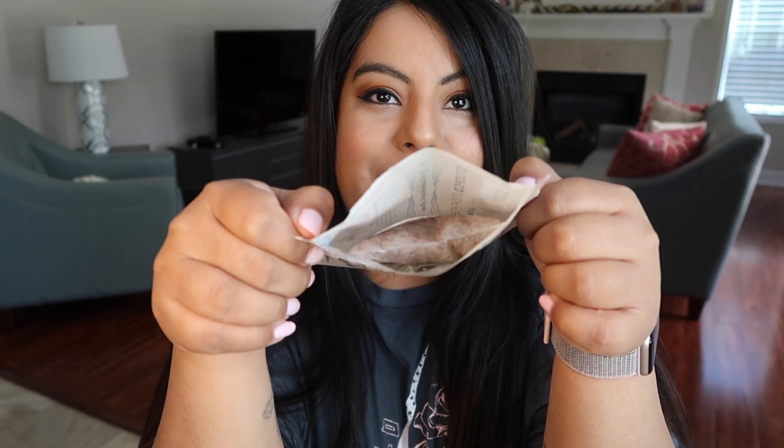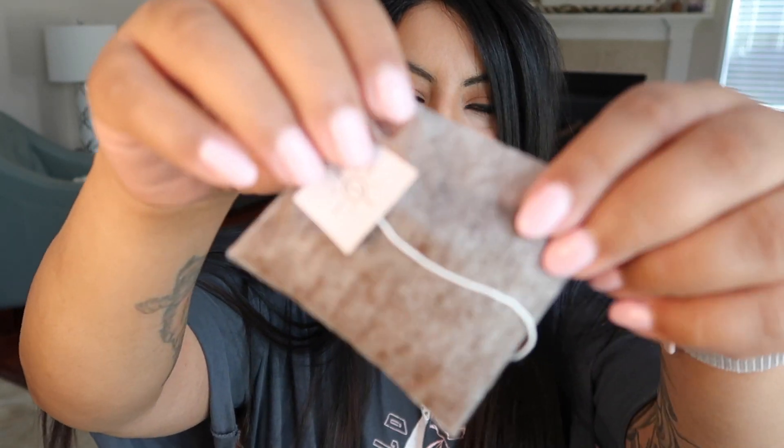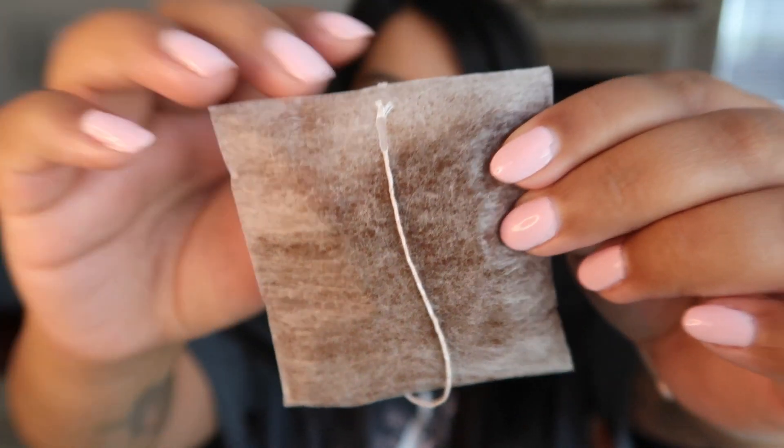It smells really, really good — incredible. I literally put one of these in my car just because it smells so good. I love the smell of coffee. It does smell very strong. You open it from the side and there is the little bag inside — it's like a tea bag but there is quite a bit of coffee in it. This little bag is almost full.